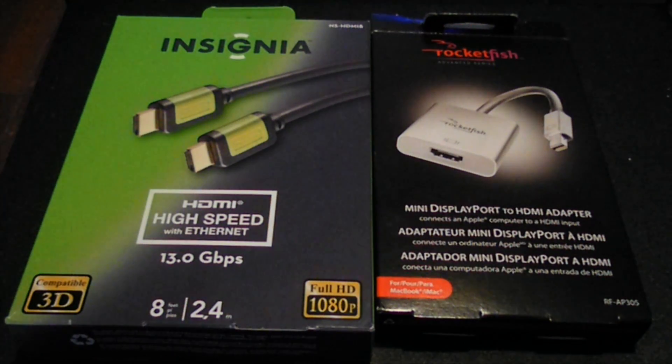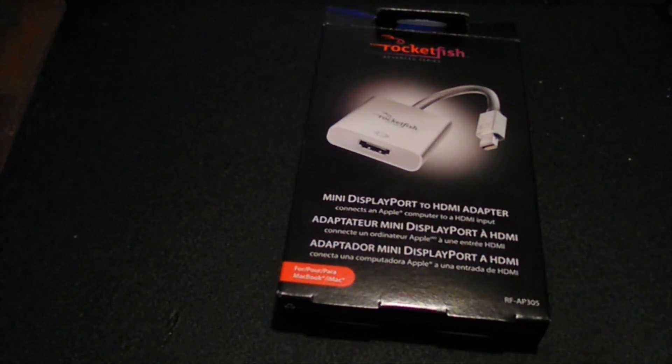Welcome back. Today you will be connecting your MacBook Pro to your HD TV, and to do that you're going to need two things. First, you will need your mini DisplayPort to HDMI adapter.